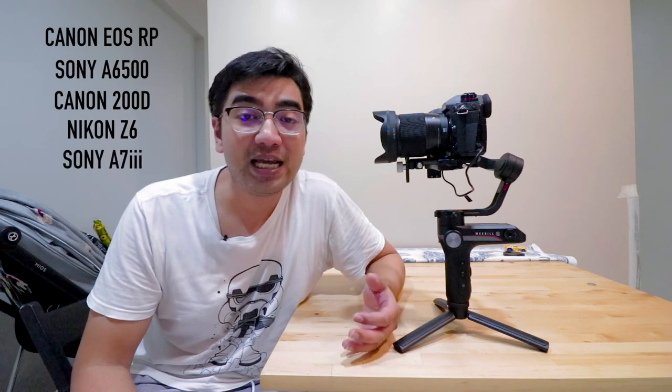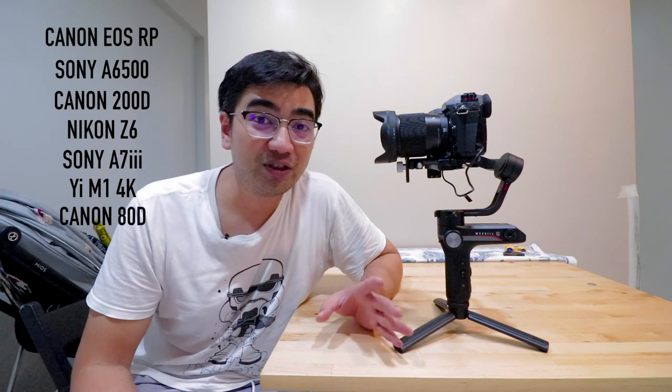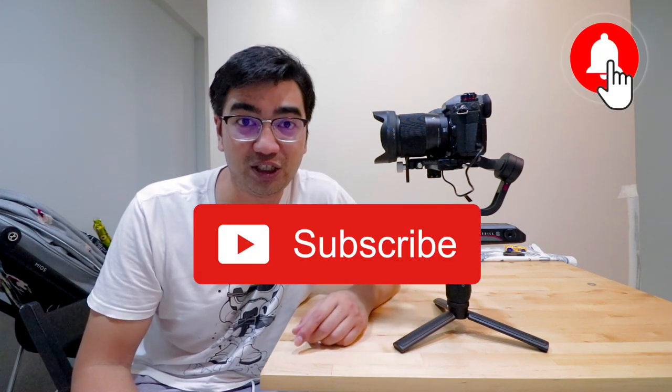This will be a series of setup tutorials. After this Panasonic G9 video, I'll be doing the Canon EOS RP, the Sony A6500, the Canon 200D, the Nikon Z6, the Sony A7III, the E-M1 4K mirrorless camera, and the Canon 80D. If you're interested in any of these setups, be sure to subscribe and hit the notifications button.